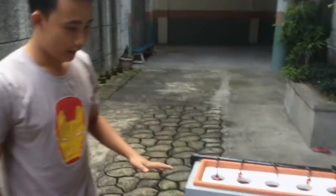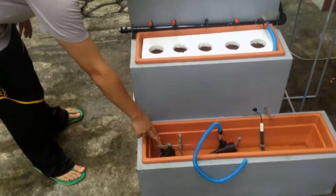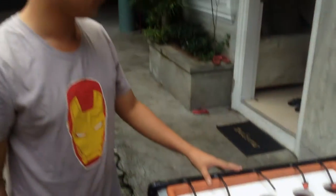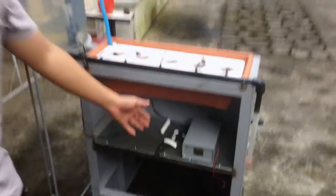Here, as you can see, the water is pumped using the second pump, and then we use the dripper system. At the back of our system, you can see our automation.